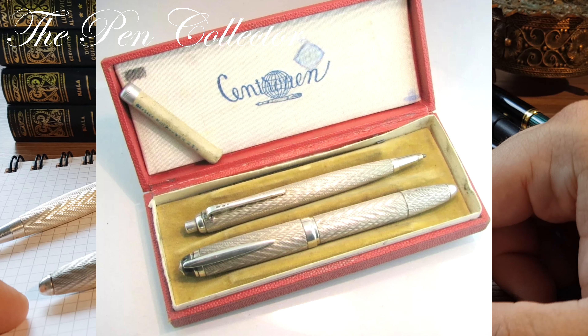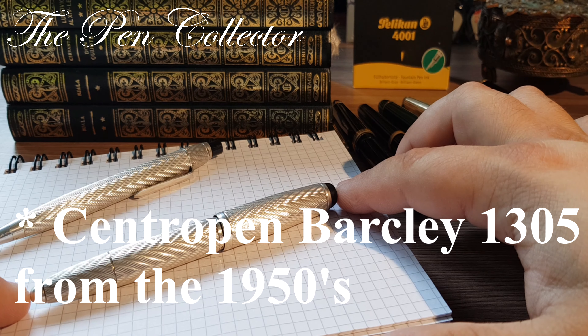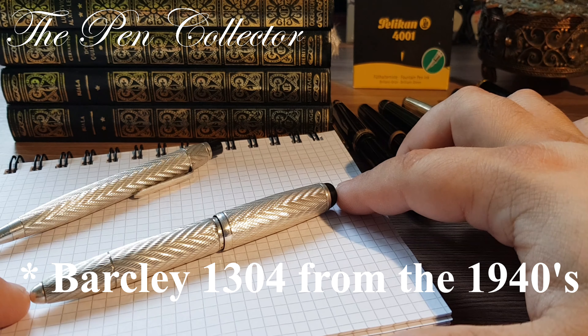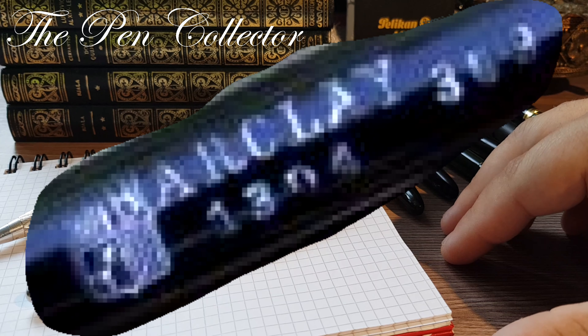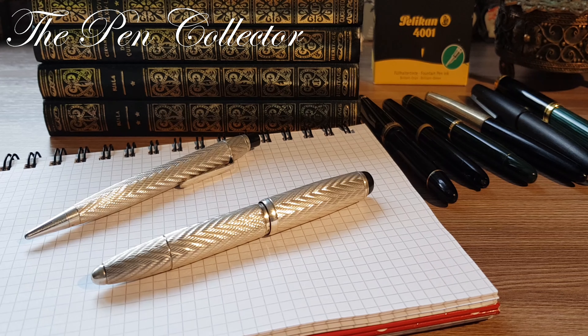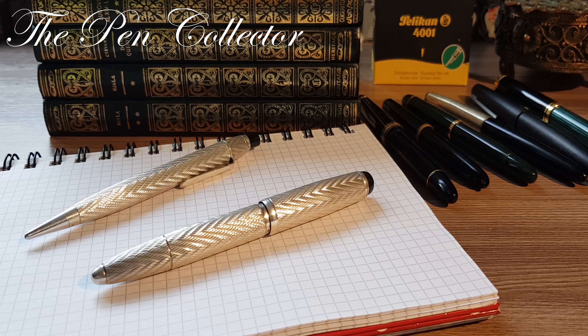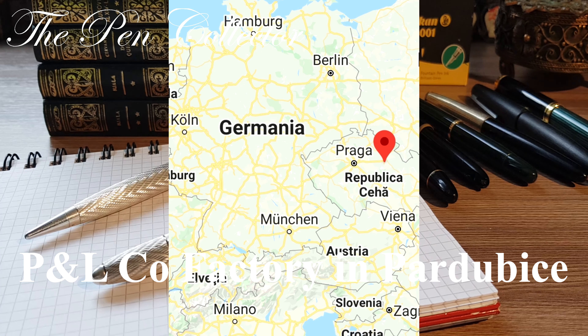Since 1948, Central Pen was a merger of 12 different pen companies by the government. This model is the 1305, but the 1304 model was made by Barclay right before World War Two, and the name was continued with Central Pen after the war. Interestingly, the Barclay trademark was preserved as a luxurious sub-brand, and both the 1304 and 1305 Barclay pens were produced in the P&L factory in Pardubice.